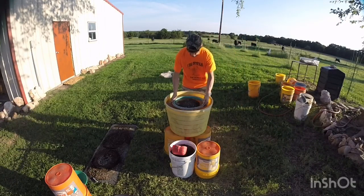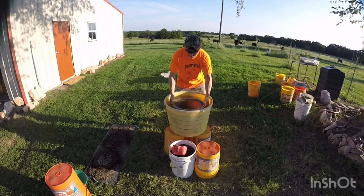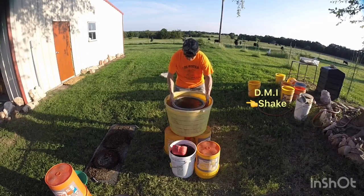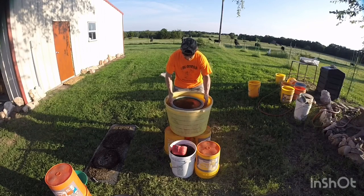First off, you want to bounce the material — that gets all the heavy minerals to the bottom. Then do the side to side, grab it, rotate it, side to side — do that about three or four times. Rotate it, bounce it good, and do my little trick: shake it, rotate it. It really helps keep the minerals in the center. The other method of just side to side stirs everything up while centering it at the same time.